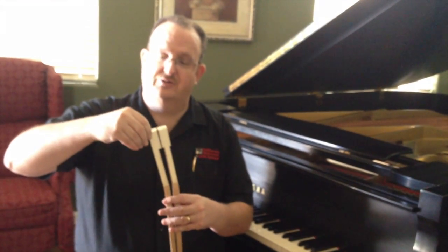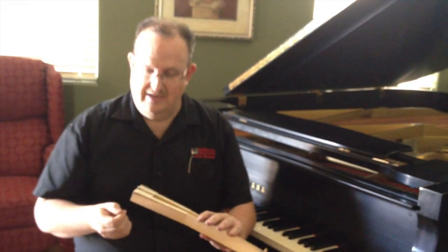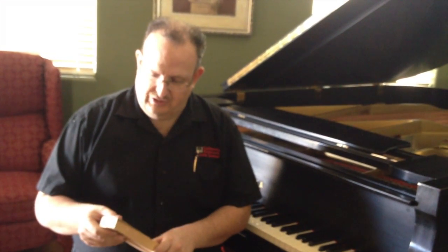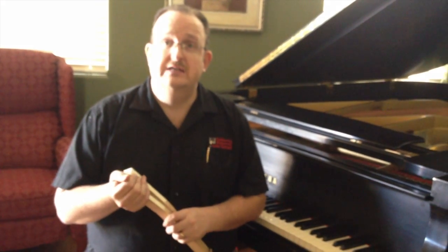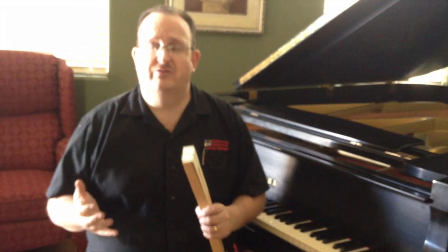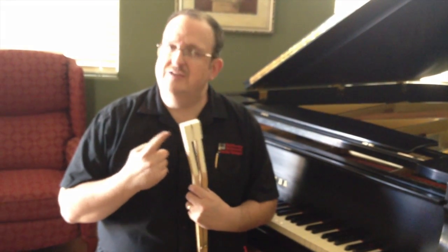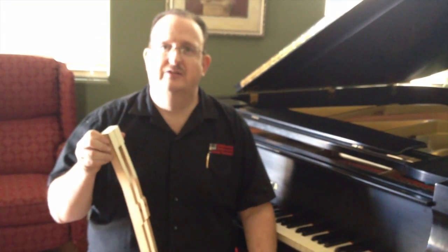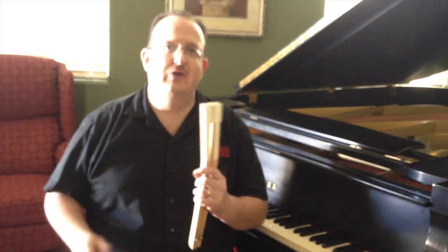You can see the ends of these keys are all chewed up — I can take my fingernail and chip that right away. I went to a seminar a few years back, and one of the PTG members gave a clinic on how to replace keytops. At the end of the evening I added up all the time and it came to seven and a half to eight hours. You can only get two, two and a half tunings worth of revenue for that job — so how is eight hours cost effective? I do it in less than two hours, and I'm about to show you how.